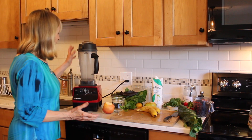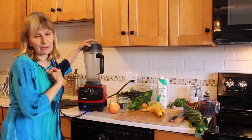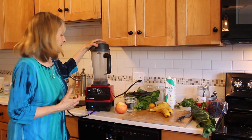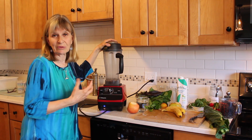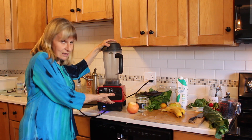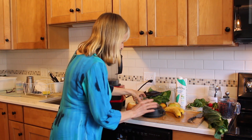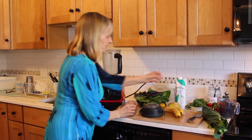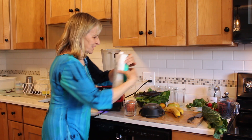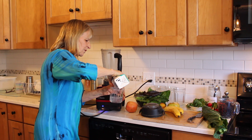So now I have my Vitamix machine, which is really my favorite — two horsepower. You can get them, you can pay in installments, or get a reconditioned one, which this is. I'm going to put in one cup of water, and I'm going to put some coconut water in this one — probably about one cup of coconut water.